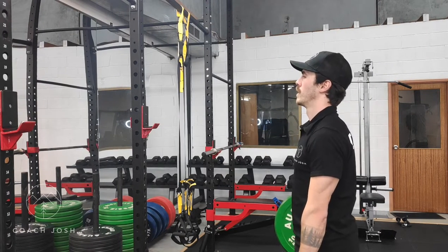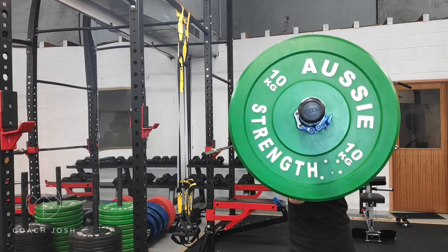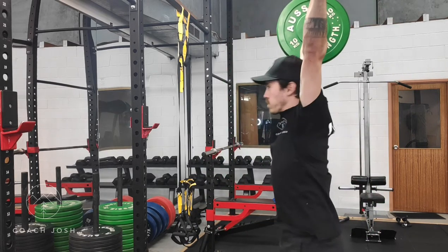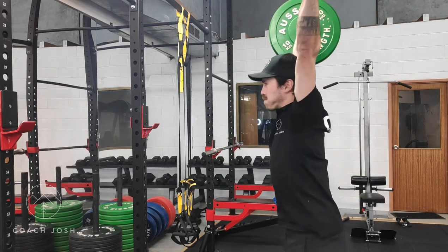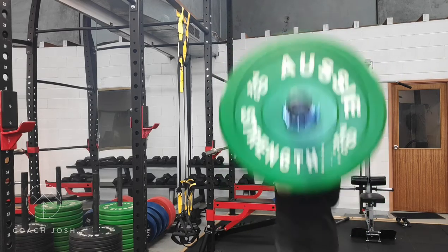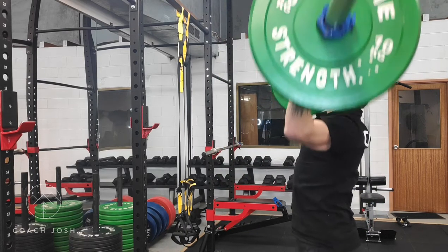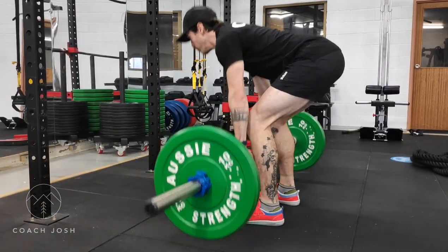The key to performing any lift well is a great setup. When starting off with this movement, the bar should be resting just on the front of the shoulders or the anterior deltoids. The head should be in a neutral position, maybe slightly chin up, depending on what's comfortable for you. Chest up, shoulders back, and you want your upper back pinched back just like you would for any pressing movement.